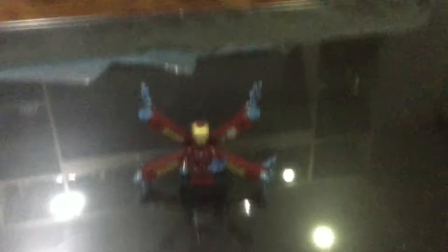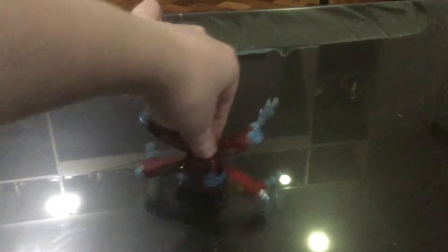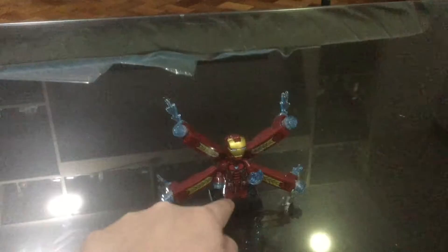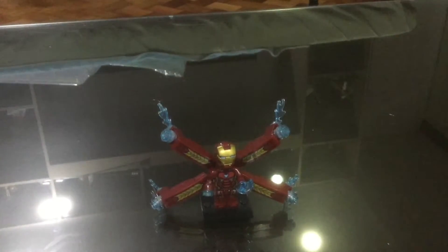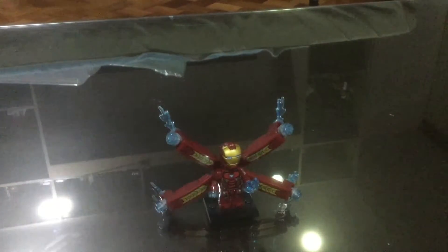But yeah, he's still pretty awesome. He's a pretty awesome dude — Iron Man, whatever. He's really awesome and I got this thing for him to stand on so he doesn't fall over. I think you guys already know that, but yeah, we're gonna review this again.